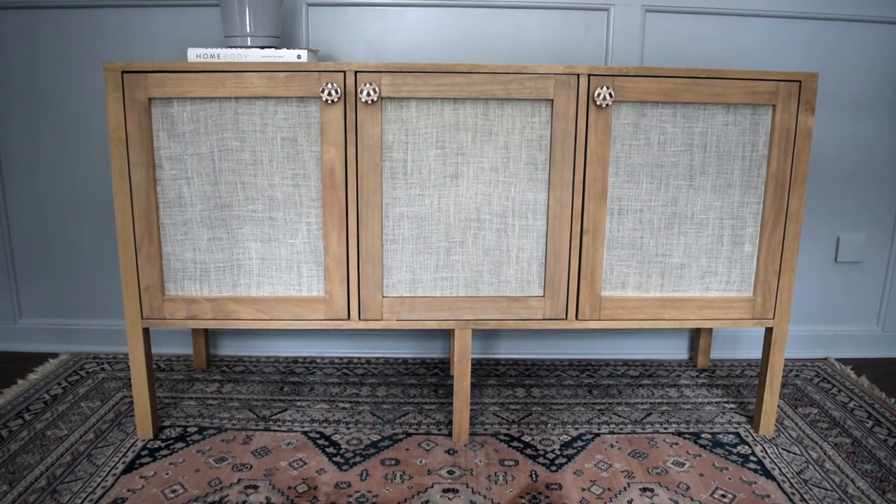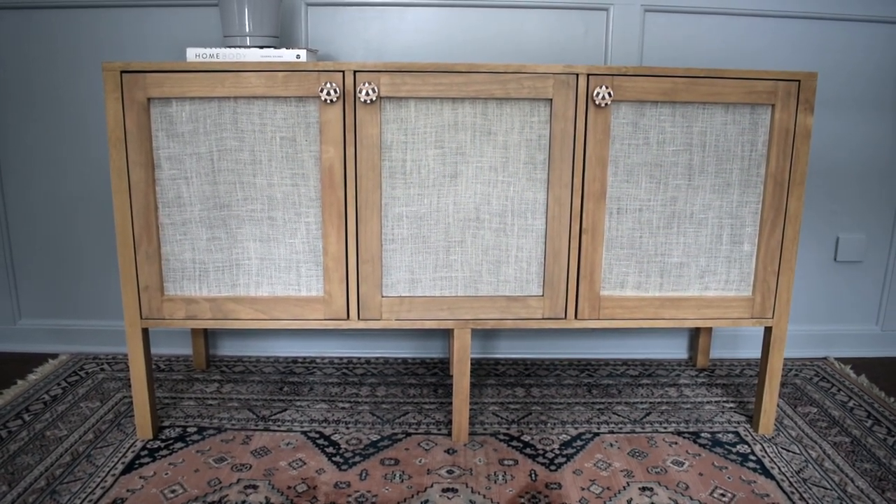Hello, my name is Kalila and welcome to my channel. Today I'm going to share with you how I built my credenza.